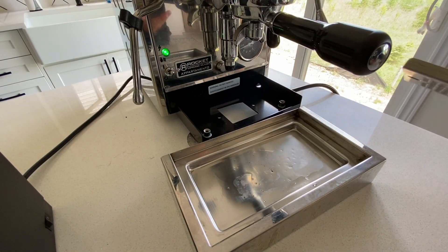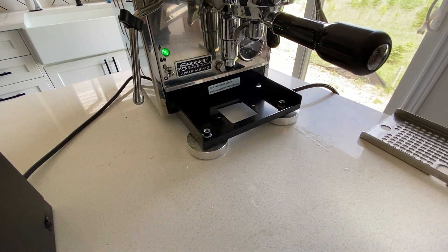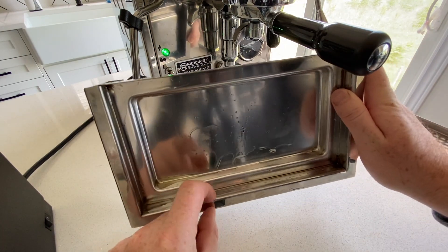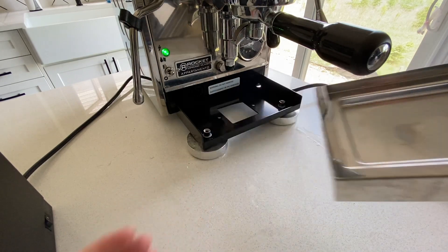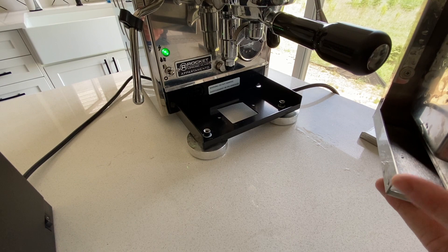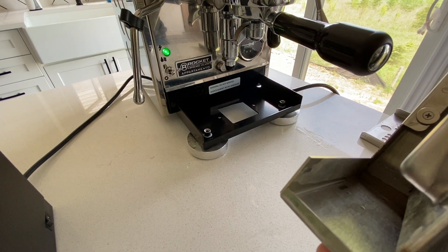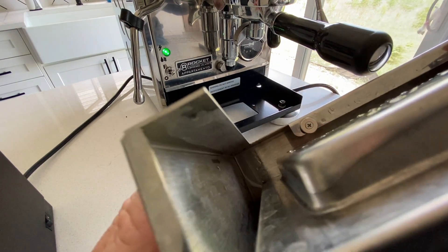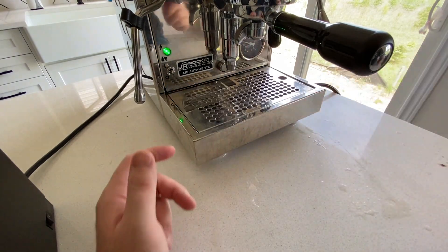The drip tray itself is really nice and has a reasonably large capacity. My main criticism is that no care has been taken to finish up the edges. I've cut my hand open on the sharp edges a few times while cleaning it. If you do buy this machine, just be careful. At some point I will likely knock the edges down using a rasp or a file, but it's not a huge deal once you're aware of it. It's just a shame they didn't take a few moments to do that at the factory. The tray also has magnets which help it snap into place, which is a nice touch.